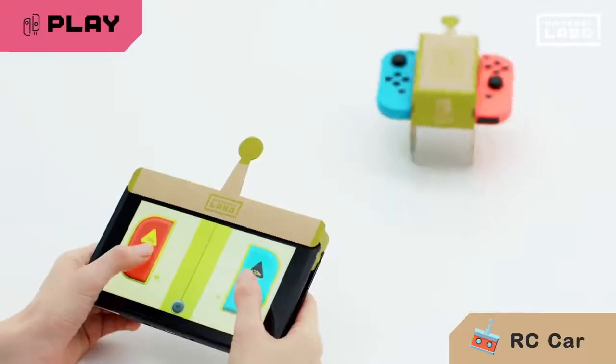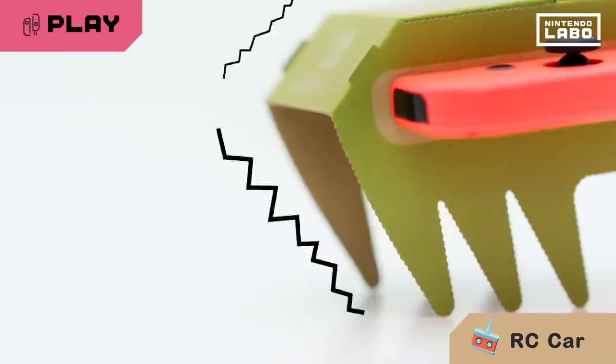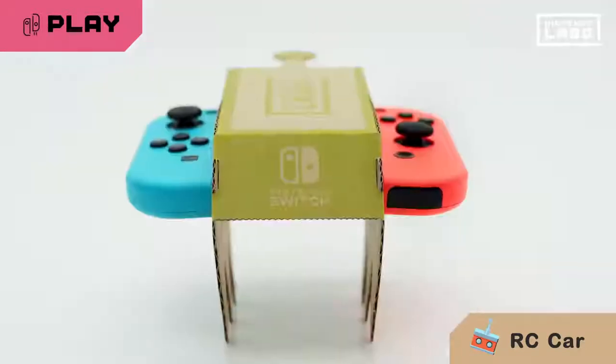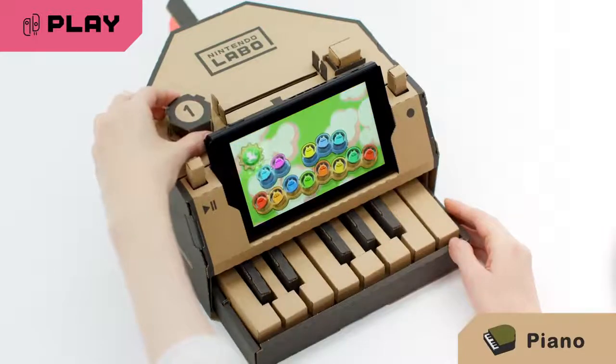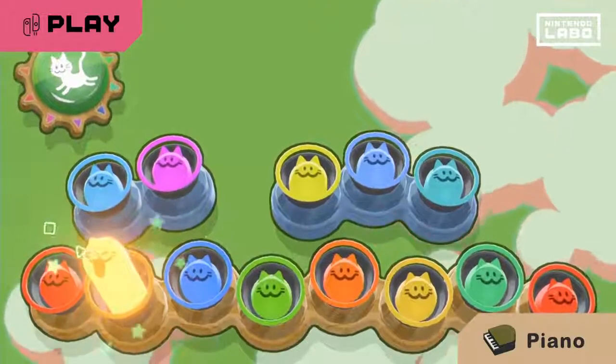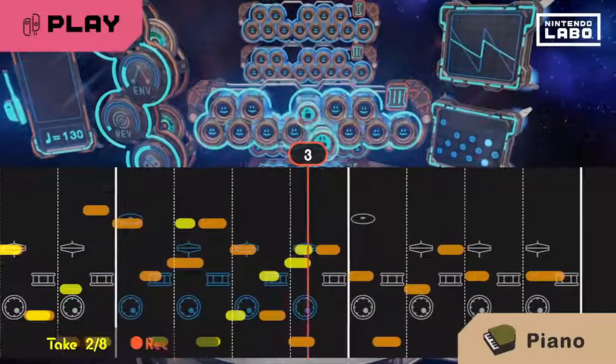The Toy-Con RC car is remote controlled. It uses vibration to move and the IR motion camera to steer. Touch the keys and the Toy-Con piano will make sounds. Try composing your own songs.